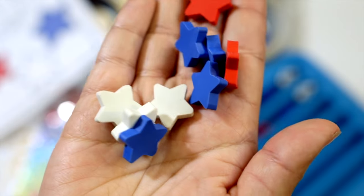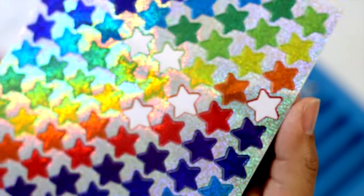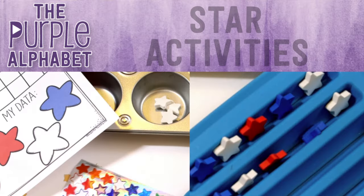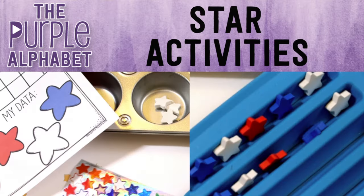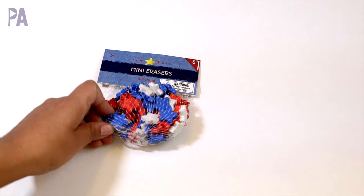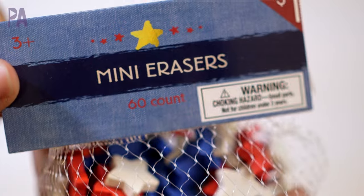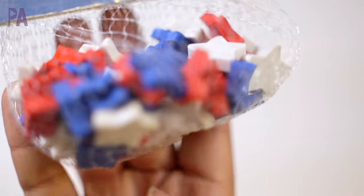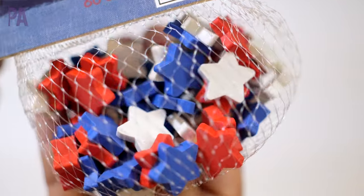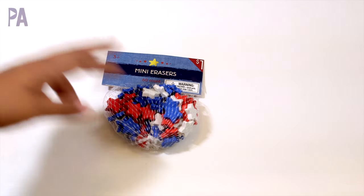A pack of 60 star erasers are on sale right now at the Target dollar spot. If you don't have them, you can also do these activities with some star stickers. It's Christina from the Purple Alphabet — we are talking everything stars today. You may have already purchased these star erasers; they were going pretty wild on Instagram. For a dollar you get 60 little mini erasers in red, white, and blue — very patriotic. However, they are now on clearance, so go way back to the corner of Target.